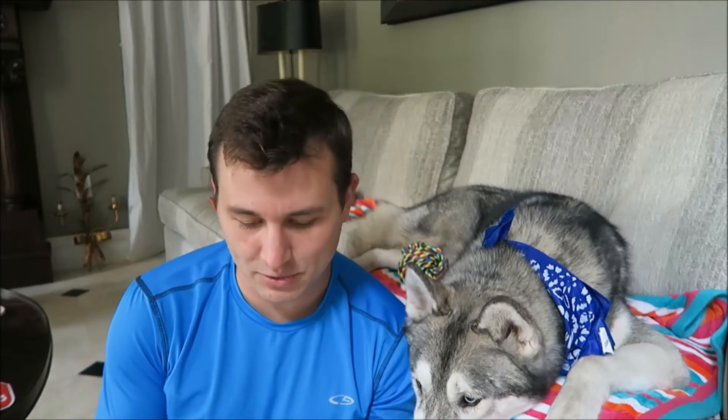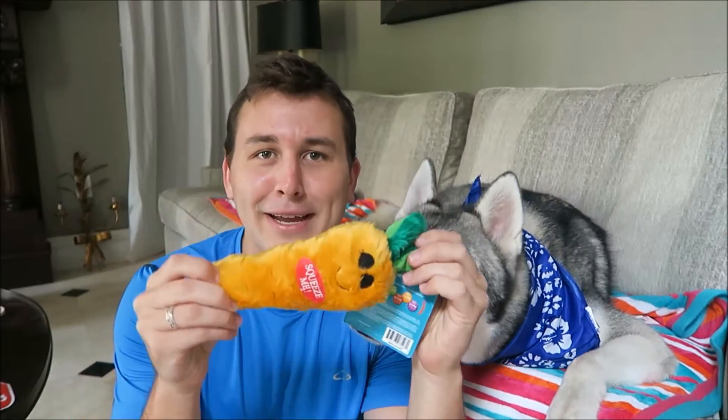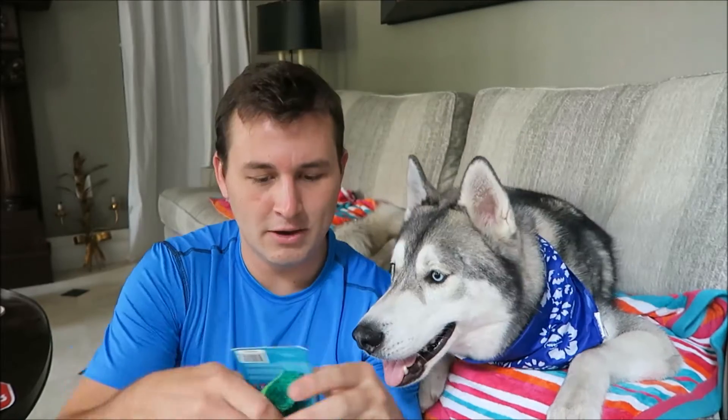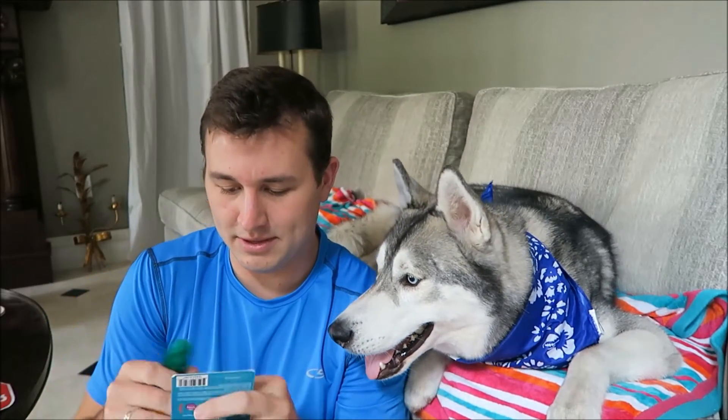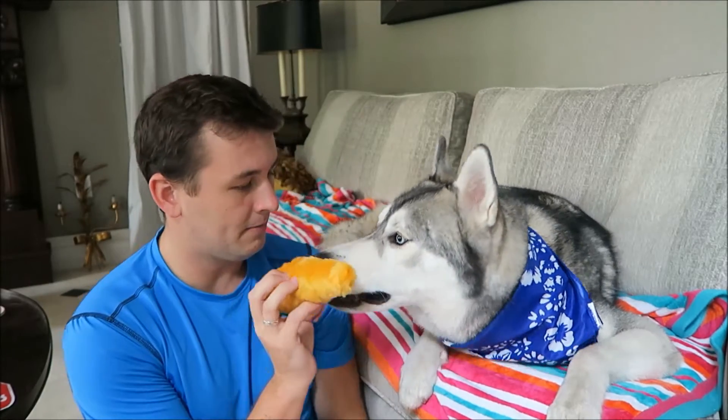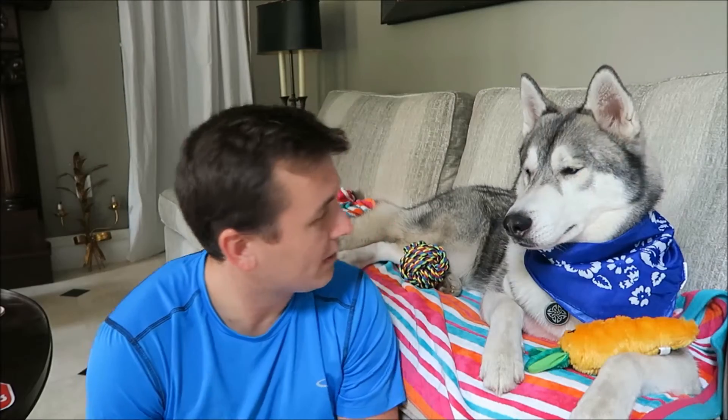He'll play with it later — he always does. The next thing in the box is going to be this little carrot toy, and it says 'squeeze me' — so it has a little squeak. He's going to like that toy because it's a little bit furry and he likes to chew on the fur and try to pull it off. Can you give me a paws up? Good boy.